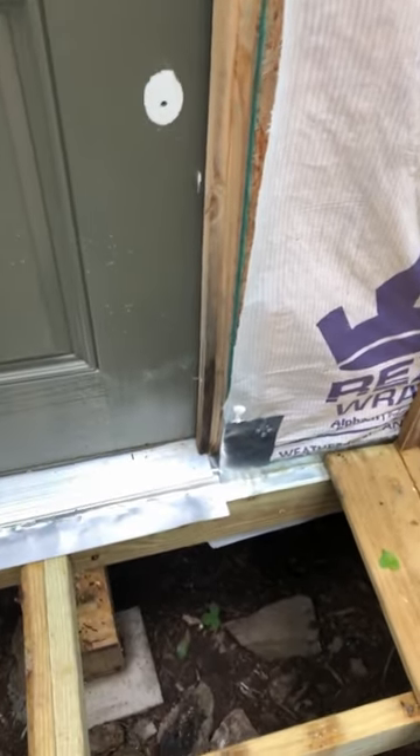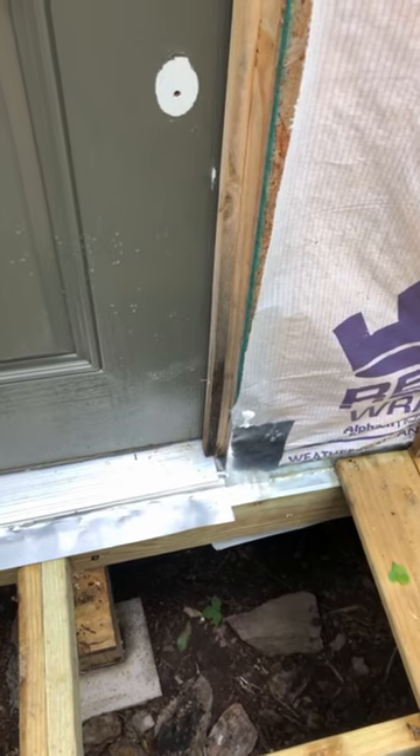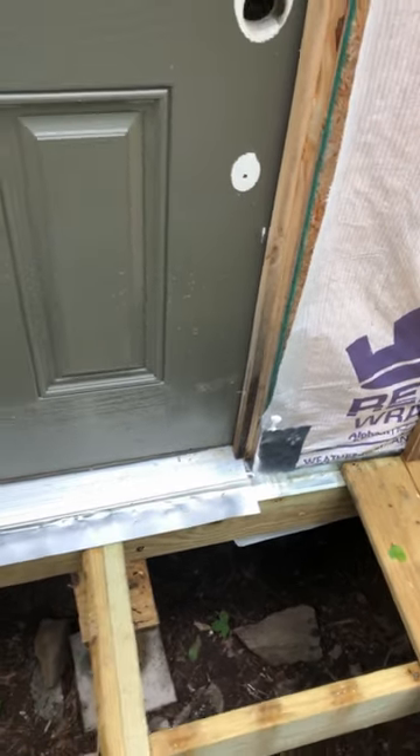I don't know what's up with this wood — it says it's pressure treated, but tell me what you think. I doubt it. Check out what we have — come to see how we built this frame.